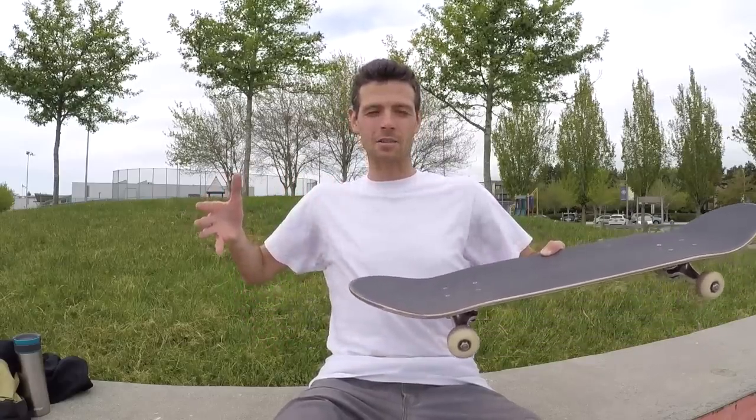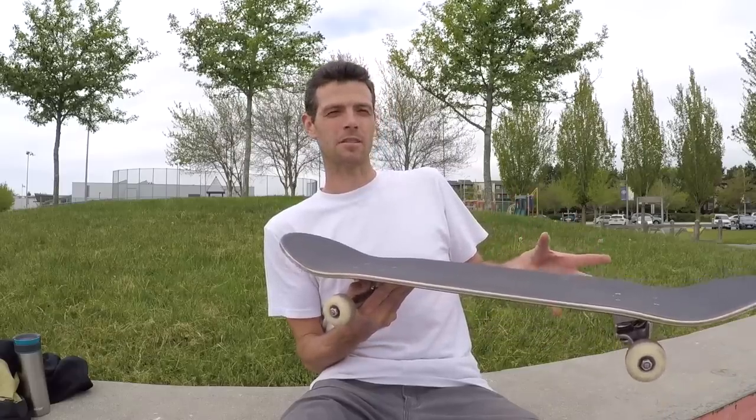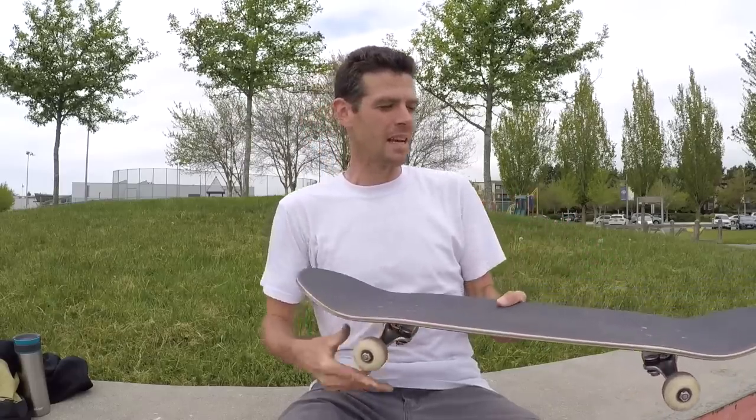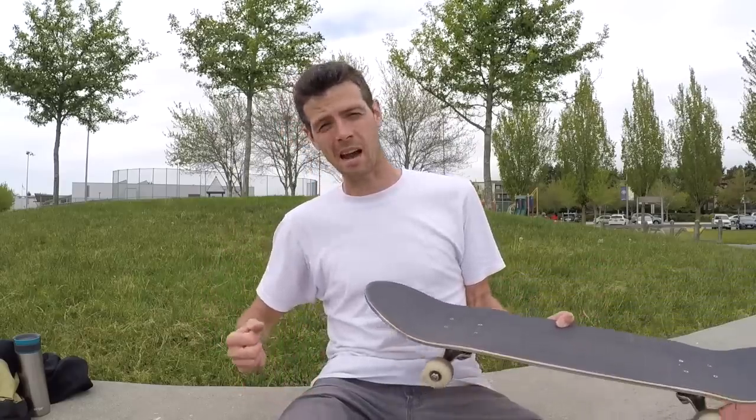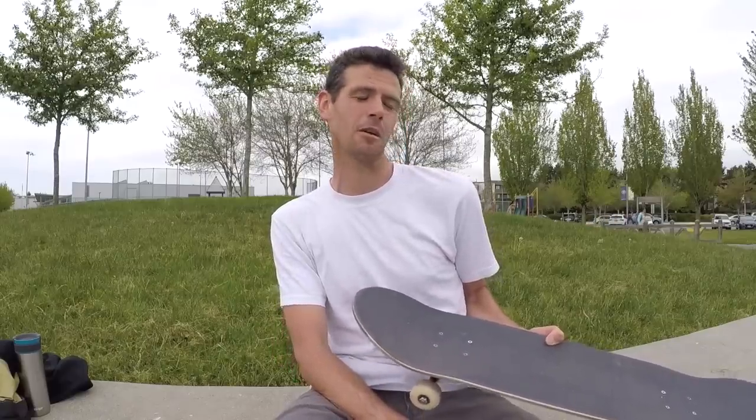It also widens your stance. The other thing you need to do on a deck with really steep kicks is actually lean back more — put more of your weight on your back leg and get ready to kick down really hard. What you'll find is that if you can get used to leaning back and kicking down harder, you're going to get a lot more yield out of the board. Hopefully you have young enough legs to carry you through the session and not crap out halfway through.